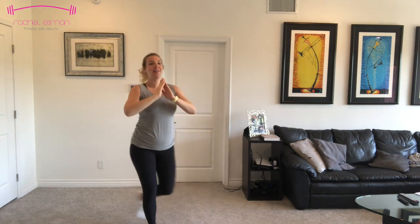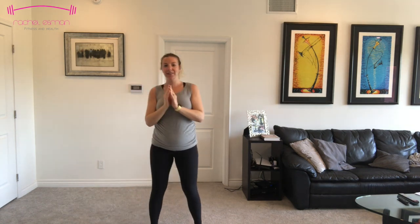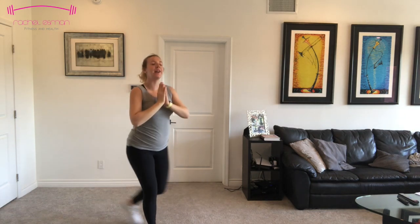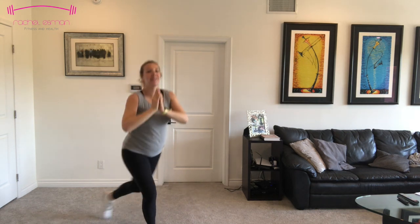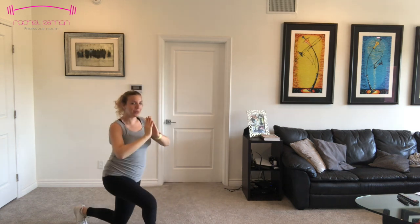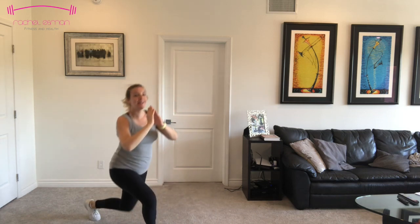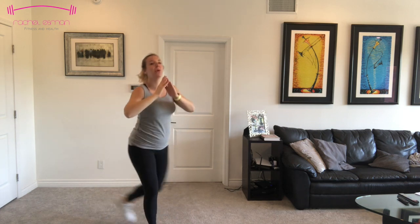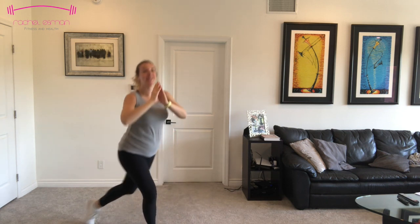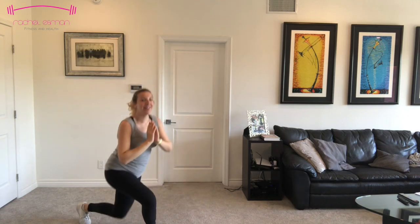Exhale. Make sure you're keeping that chest up, shoulders back. Exhale every time you bring that back knee down. Four, three, two, and one. Nice work.